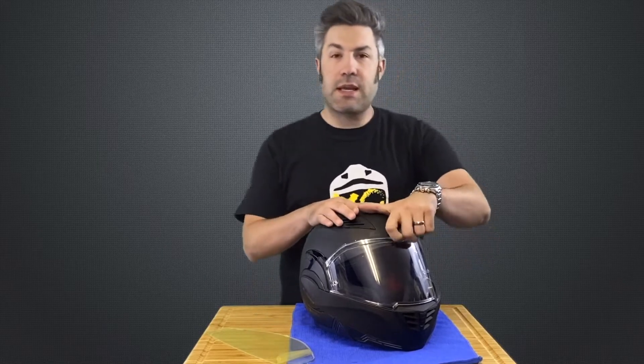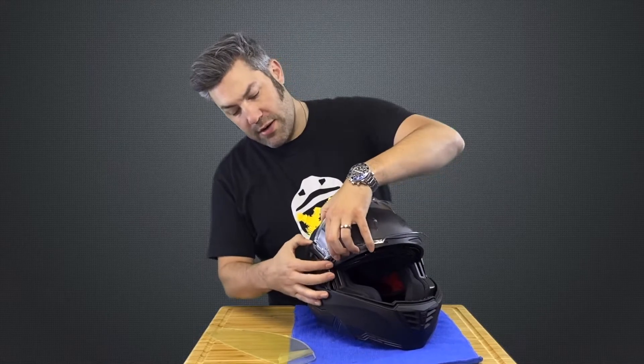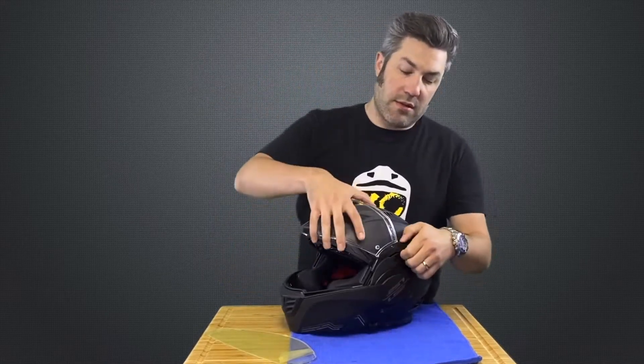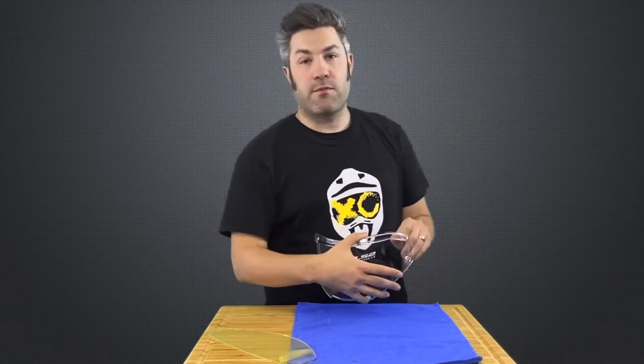First step, let's get the shield off of the helmet. Go ahead and press the tabs on the carriers here and your shield will pop right out. Press the other side the same way and set that helmet aside for a little later.